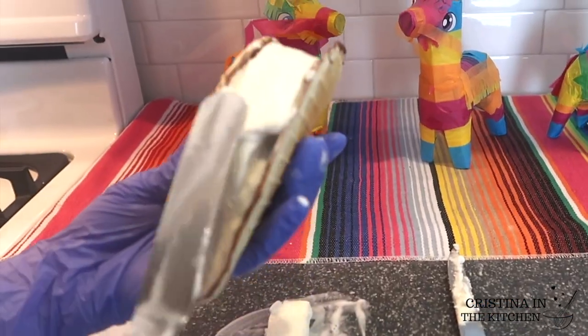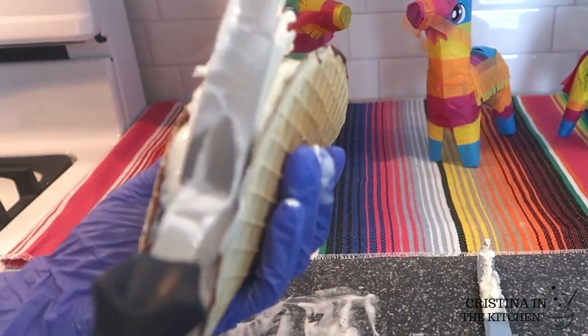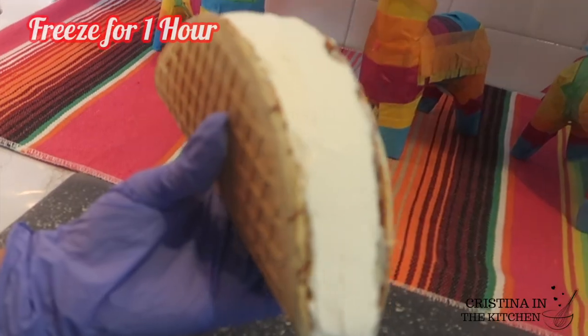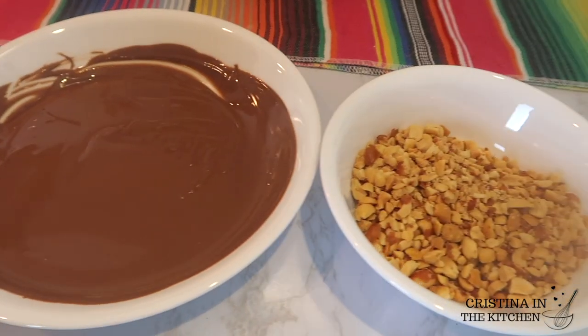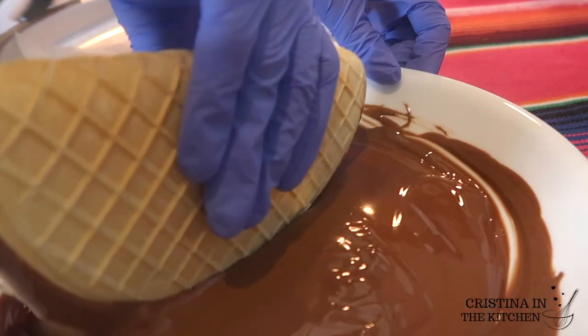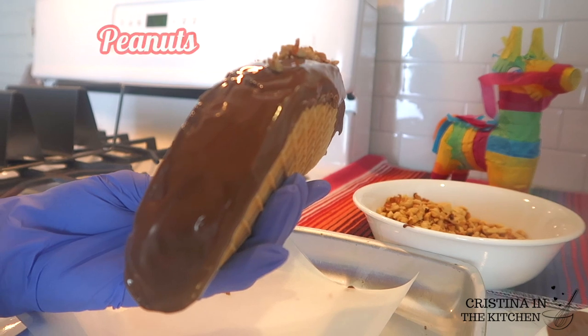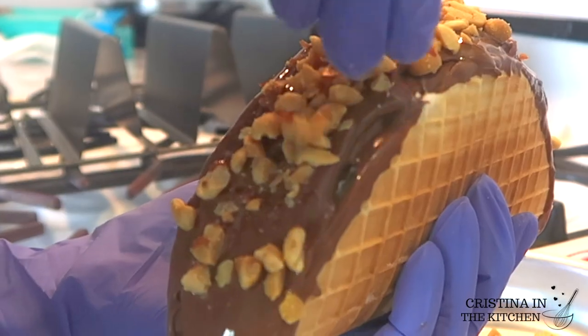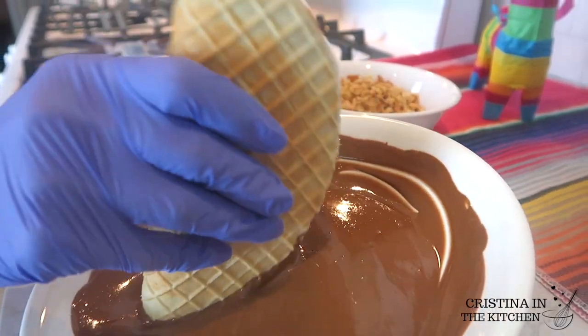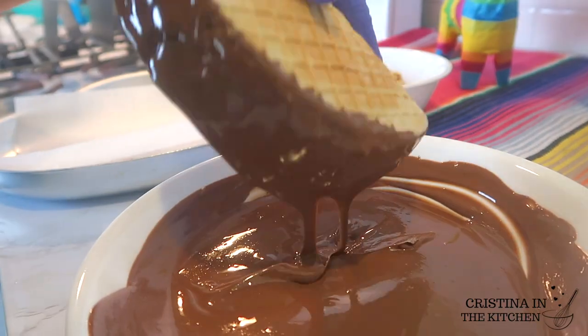Our taco looks amazing already, but we are going to cover the ice cream and edges by dipping in more melted chocolate and topping it off with the crushed peanuts. This should be a speed round — once the ice cream makes contact with that warm chocolate, the temperature difference makes it harden very fast, and you don't want it to dry before you sprinkle on all your peanuts.